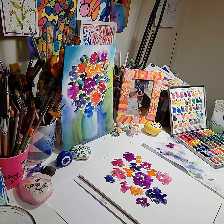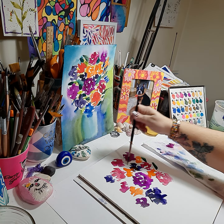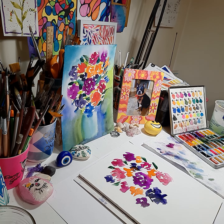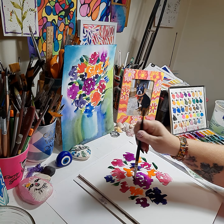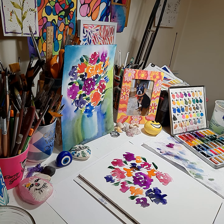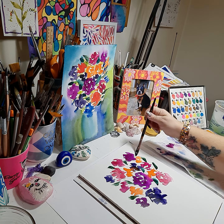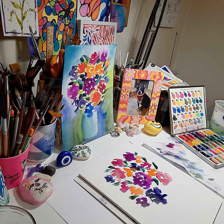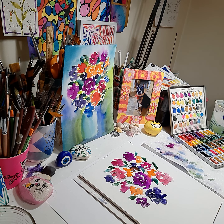Now we're going to start to add our greens for this bouquet. I chose several different greens — yellow green, a blue green. The more greens that you choose for your bouquet, the more variety and interest it will have. Right now I'm just doing random brush strokes in the bouquet and outside the bouquet. Now I'm going to go into a nice yellow green, adding brilliant yellow to my green.